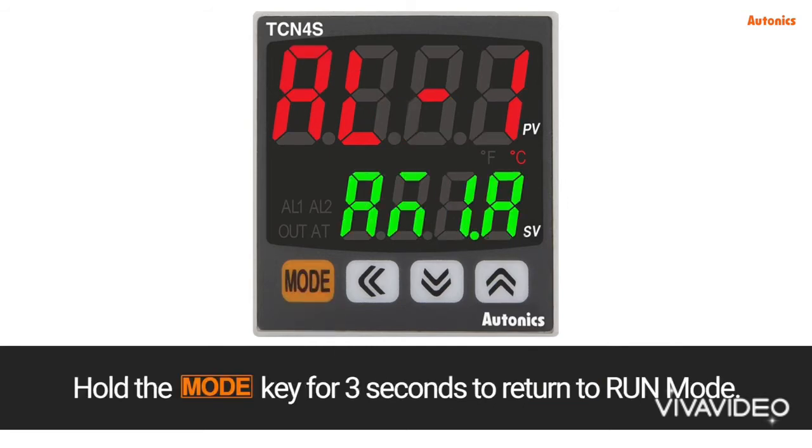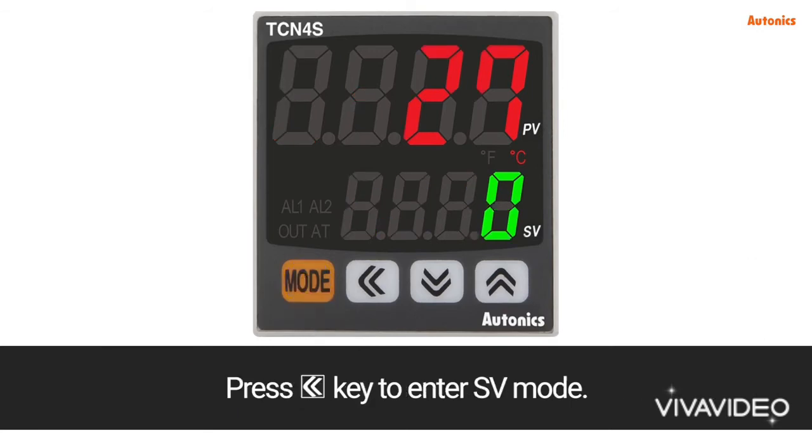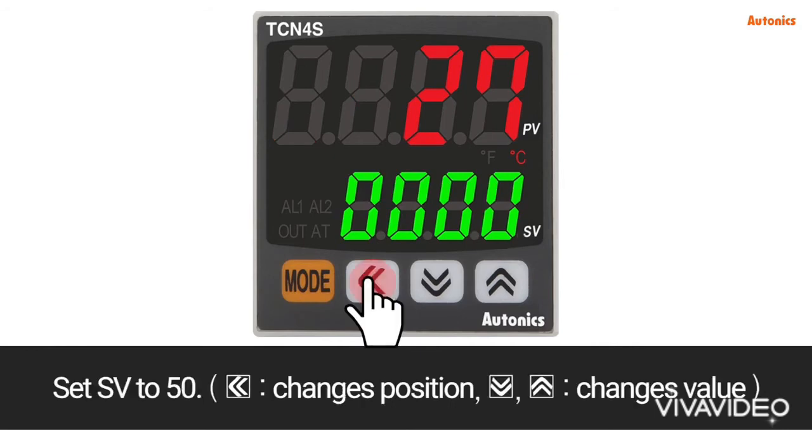Hold the mode key for 3 seconds to return to run mode. Press the left arrow key to enter SV mode and set SV to 50. The left arrow key changes position, and the up and down arrow keys change the value.